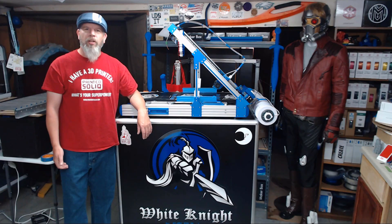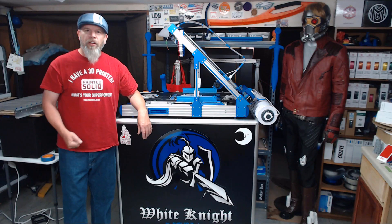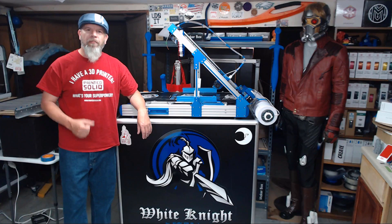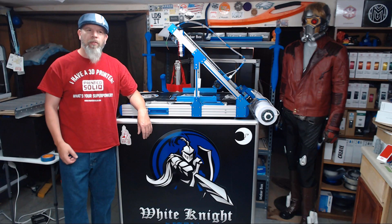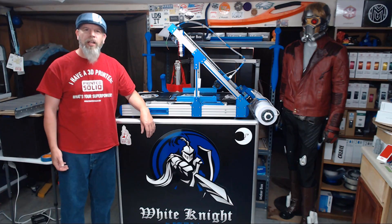When you guys get ready to buy your parts to build your printer, or pretty much any 3D printing supplies you can think of, if you click on the link provided below in the description, it will take you to my affiliate link for Printed Solid. Every dollar you spend will help support future builds, the channel, future development of the White Knight, the Squire, and anything my brain can come up with.